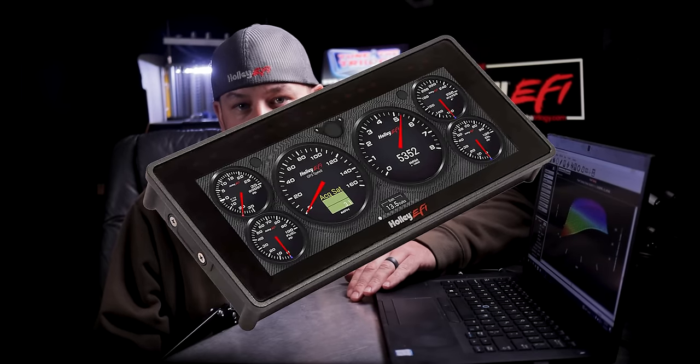Also worth noting is that the Holley dashes will work with all of these ECUs. One of the smartest things Holley did is make the wiring harnesses interchangeable between all of the different ECUs. So if you buy a Terminator X this year and decide next year you want to upgrade to a Dominator, the ECU will plug right in — no need to buy a new engine harness. You do want to make sure your inputs and outputs are wired accordingly since there are some differences there, and you'll need to pick up the correct O2 sensor, but the ECU plugs in and worst case you might need to reconfigure some inputs and outputs.